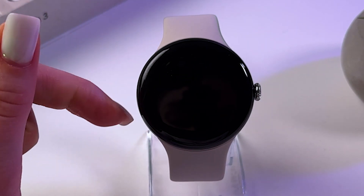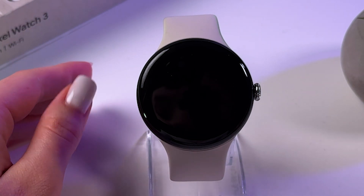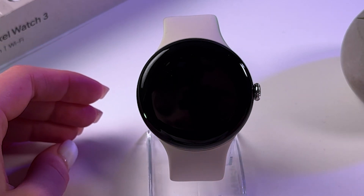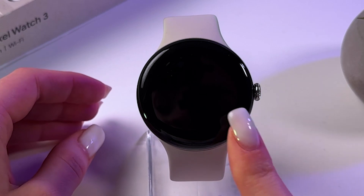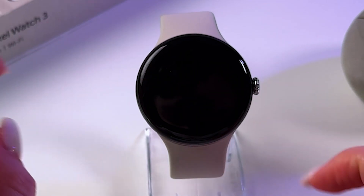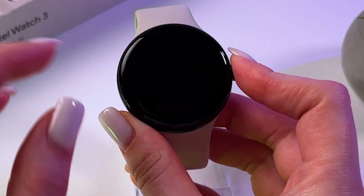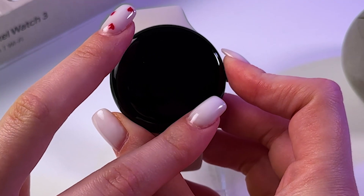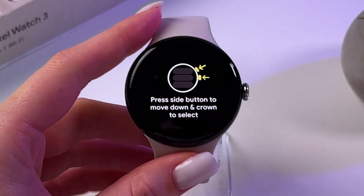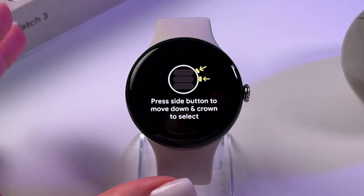When your watch is completely turned off, hold the crown button again, but once you see the Google logo on the screen, you need to touch at the same time the bottom right corner and upper left corner. Let's press the crown button, and now hold the edges like this. We saw the word 'fastboot' — we just entered fastboot mode.